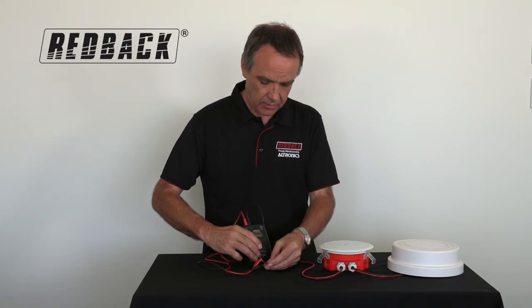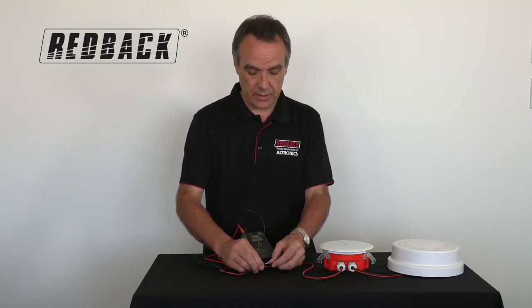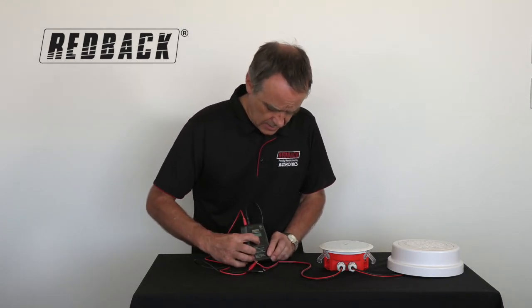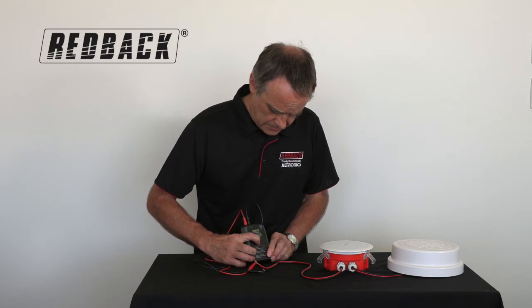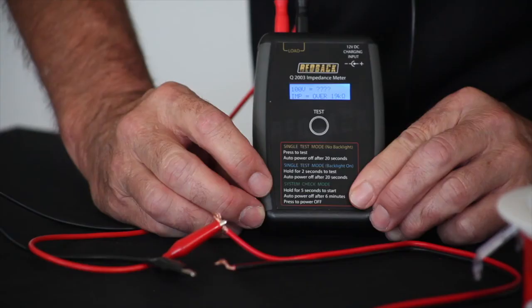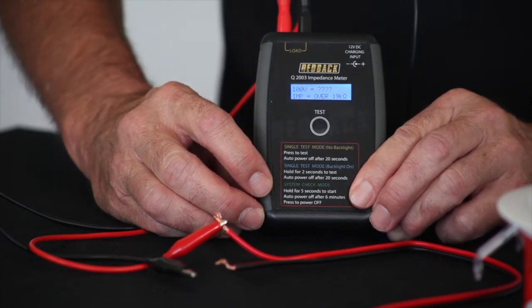The other thing here is you might have an open circuit where there's a broken wire in the line. I simulate that by disconnecting it. So now when I go into test mode, it's checking the load and displays a series of question marks, which indicates that it's an open circuit.